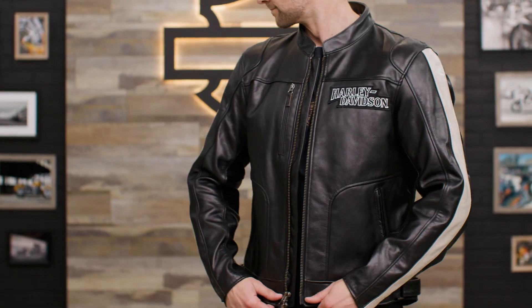The Men's Enduro Screamin' Eagle leather jacket is made of supple mid-weight buffalo leather and has contrast leather stripes running down the sleeves to give off a race-inspired look.